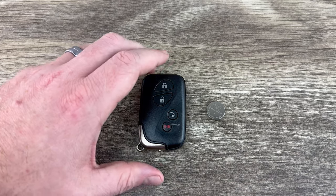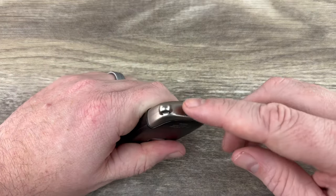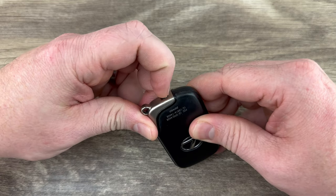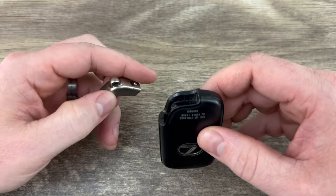The first thing we want to do is remove the emergency key that's in the bottom of our key fob. That's done by pressing this release here and then the emergency key will slide out like that.